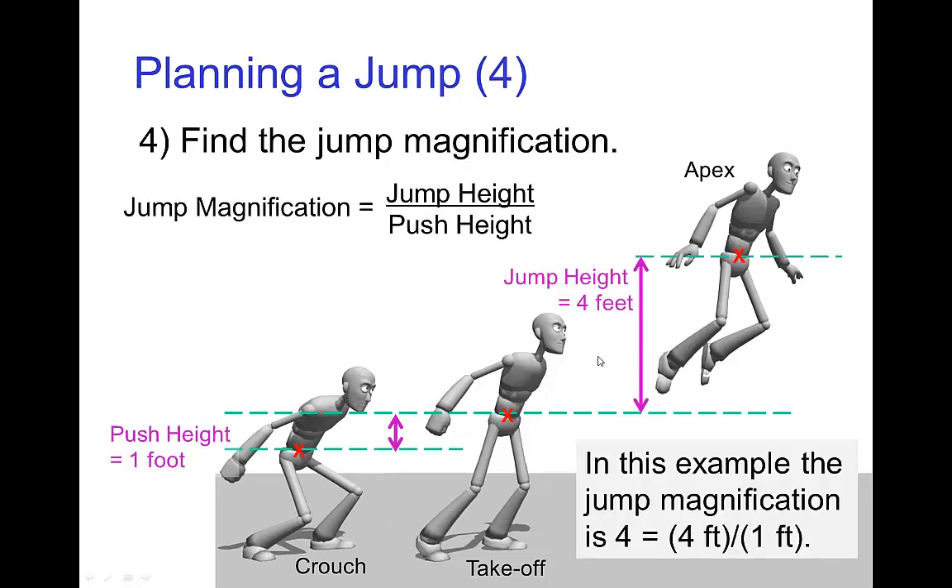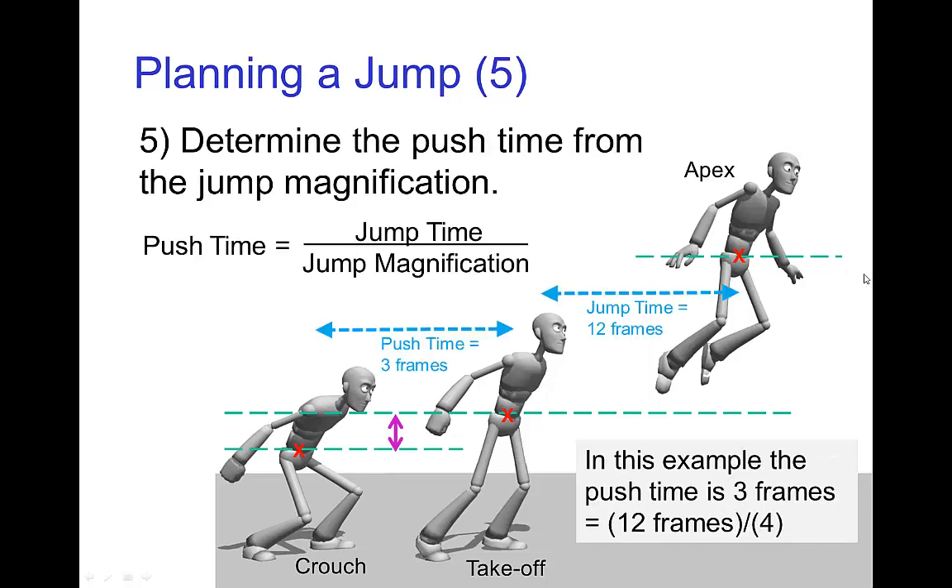If the push height is one foot and the jump height is four feet, then the ratio of those two is four to one, so the jump magnification is four. And finally, since the jump time is twelve frames and the jump magnification is four, that means the push time is three frames.